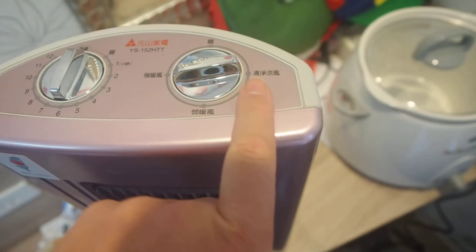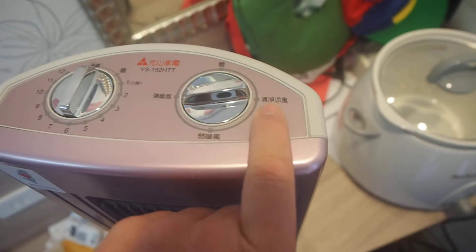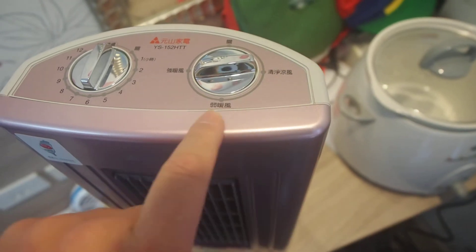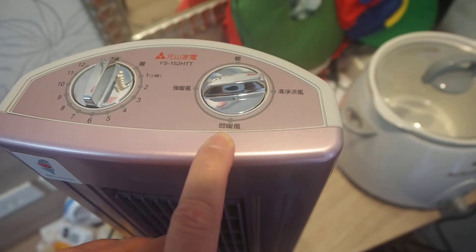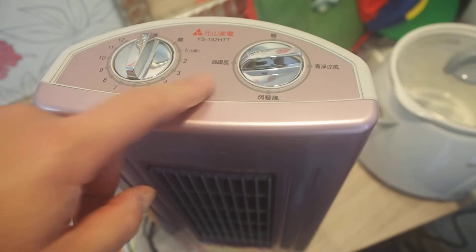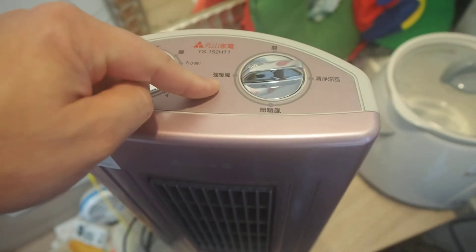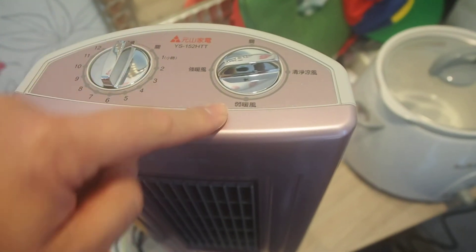The other settings this heater features: there's a regular fan mode where it's not applying any heat at all. This is a low fan — it's just pushing a slow amount of air through the heating element. And this is the high fan mode where it's putting out heat but blowing it out at a pretty strong force. This other one blows out heat at a weak force.